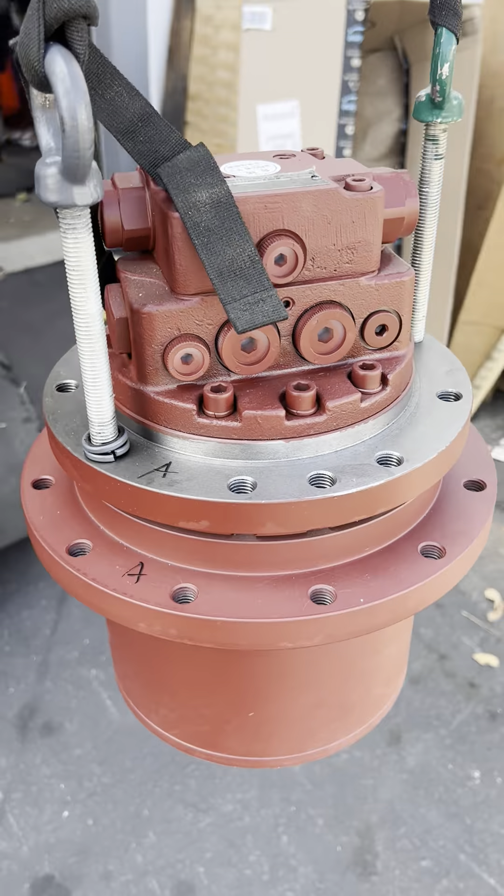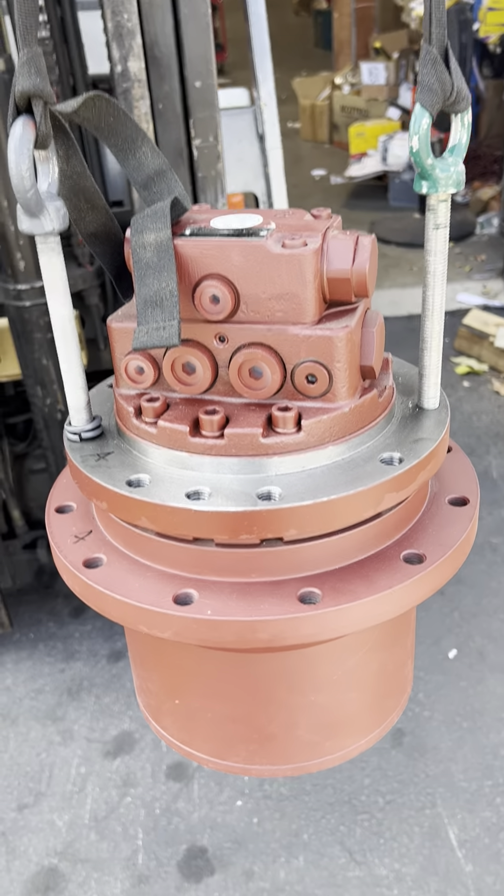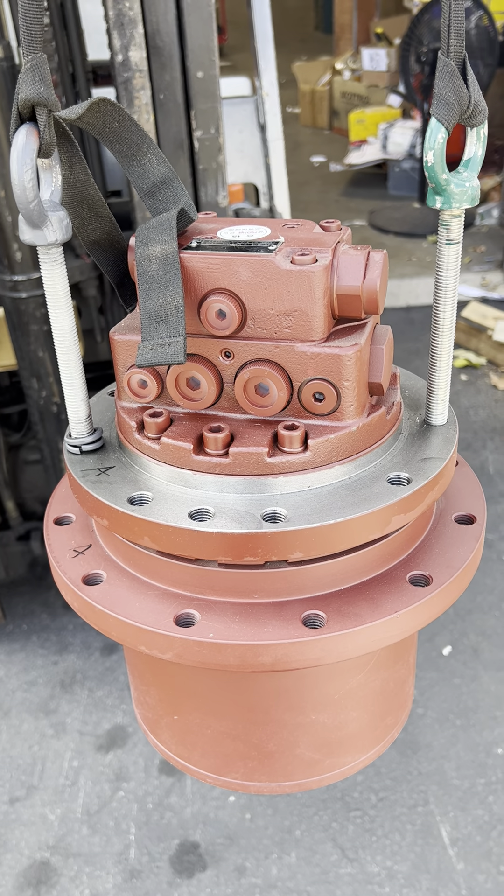That's all for this Chever Moto. If you like, you can contact us by email.